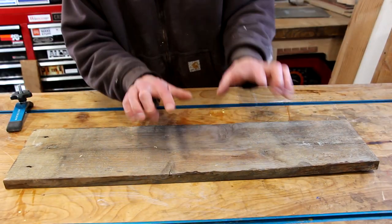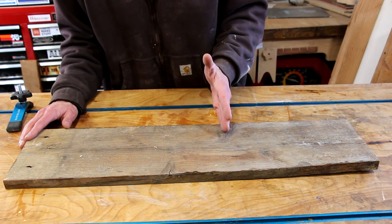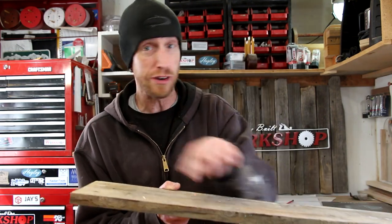Here's the piece of barn board I'm going to begin with. You can see it's got a really bad bow pretty much from this knot on. I believe if I trim this bowed piece off, I'll be able to get all of my parts out of this end, then square up one side on the jointer and rip everything down to its final size.